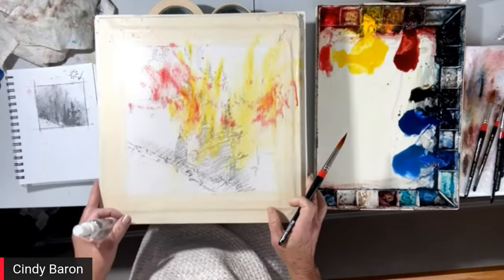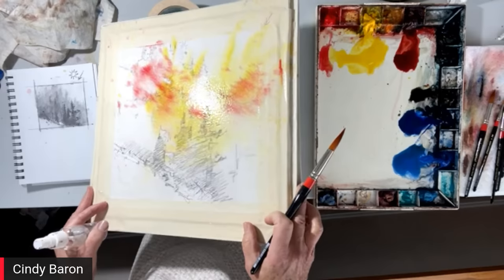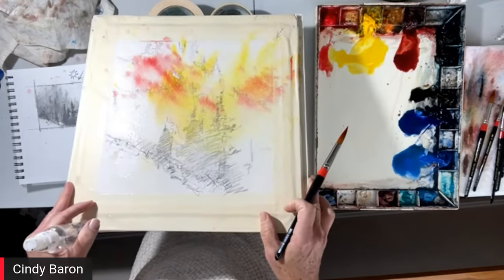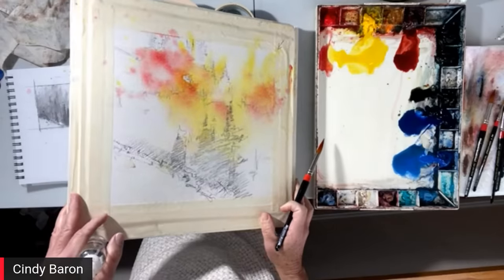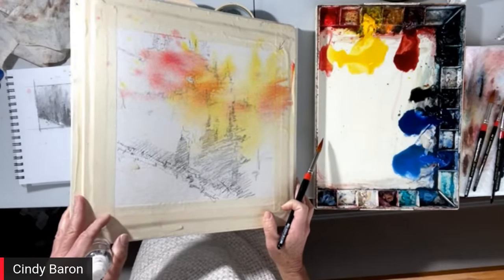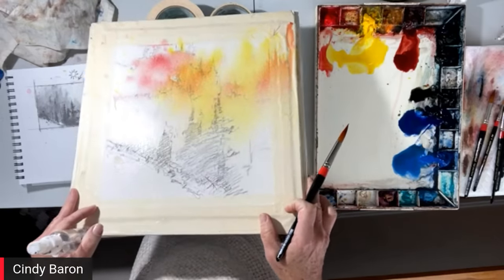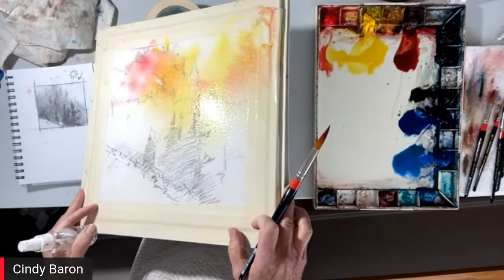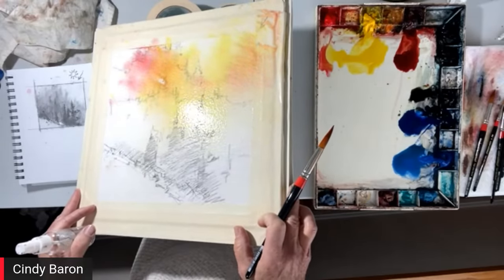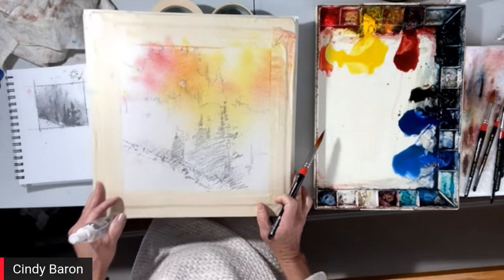I'm going to turn the paper because I want this to mix. This is how I mix on the paper — I do not mix on my palette because watercolor is special. I like watercolor to blend as nature wants it to blend. The colors are blending for me more naturally.